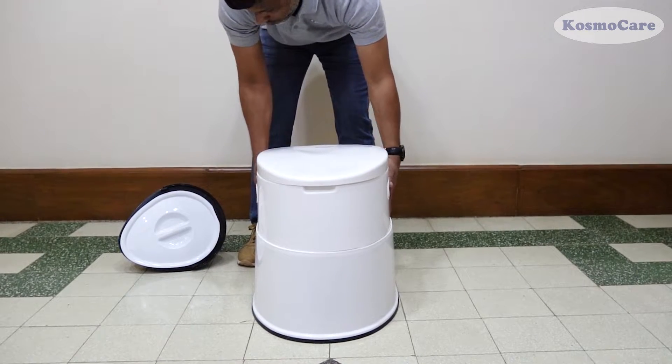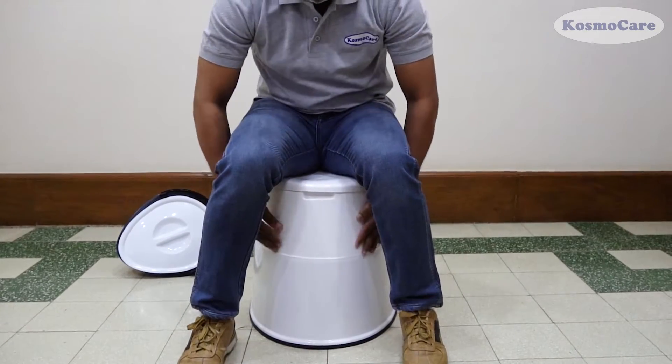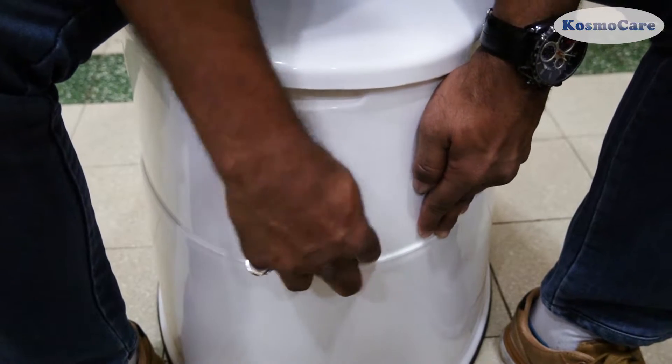To lock the components in place, sit on the commode to gently apply some pressure and press the upper section of the commode inward, until you hear a click sound.